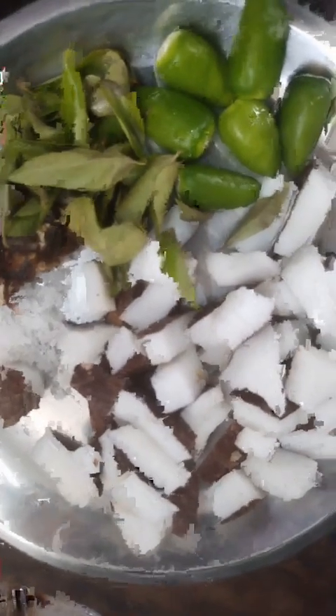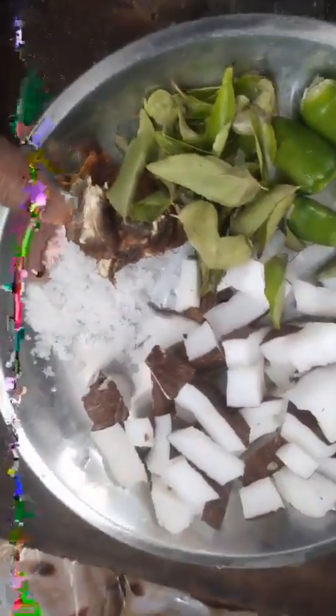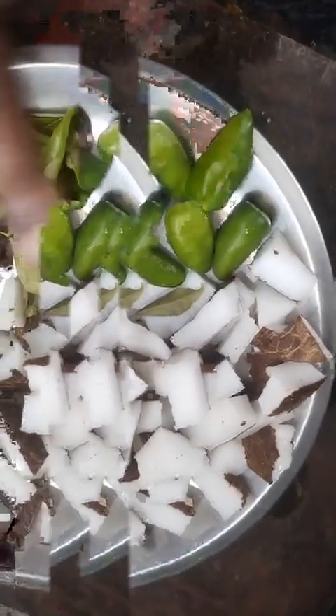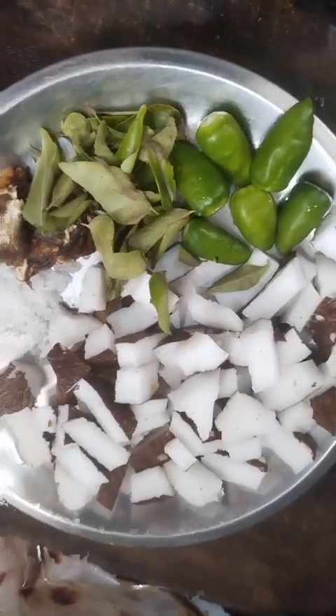Now we are ready to cook the pot. I made some fish for 4-5 minutes. Since I keep growing a lot of fish, I will mix it. I will go and mix the mushrooms for 4 minutes.